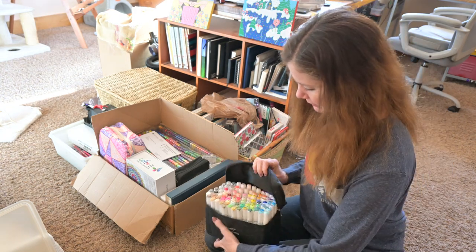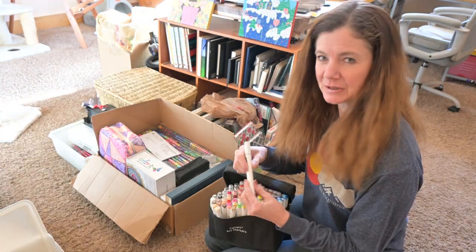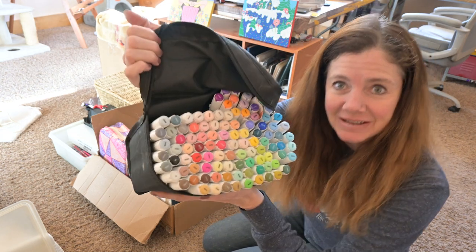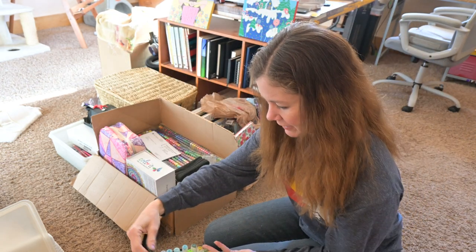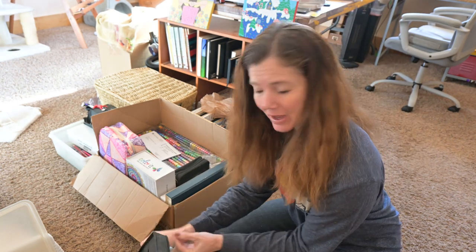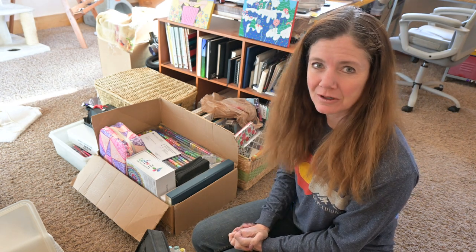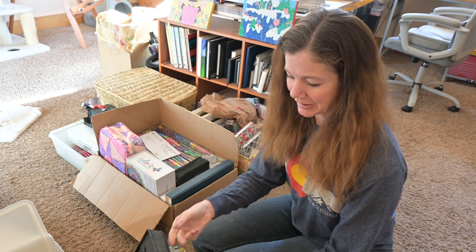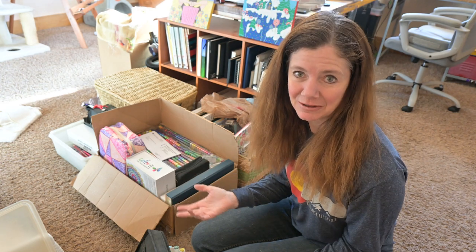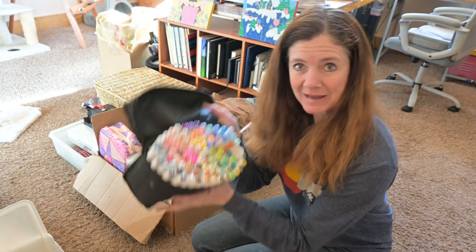Are these alcohol markers? Let's see if we can smell them - pretty sure that smells like alcohol. We'll have to look that up to know for sure. Look at this selection - wow, I had no idea those were in there! That's potentially very fun. I do like markers a lot but I don't tend to use them very often because I only have about 24 Copics, and if you don't have the pastel colors - which I don't really - then it's hard to do marker art properly. This looks like it has a lot of pastel colors in it.